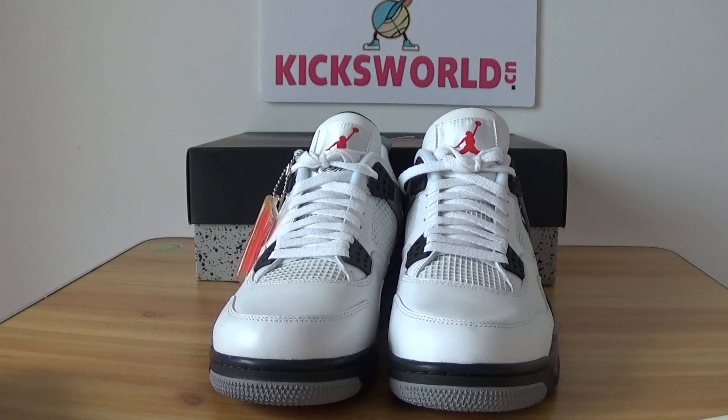Look at what you've got from the video — this is an authentic Air Jordan 4 White Cement.